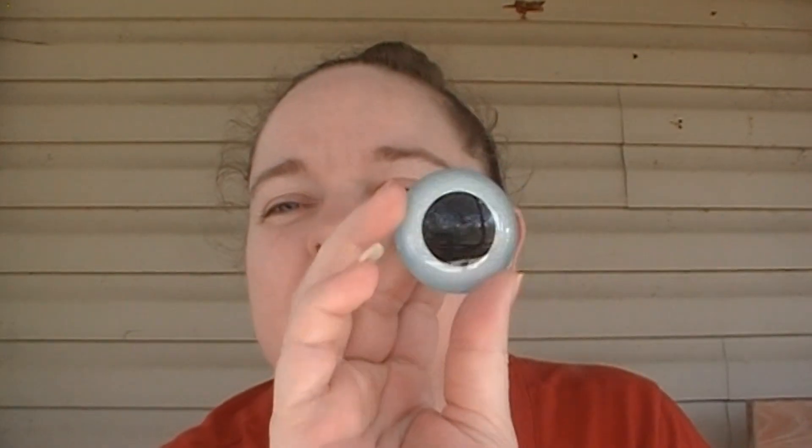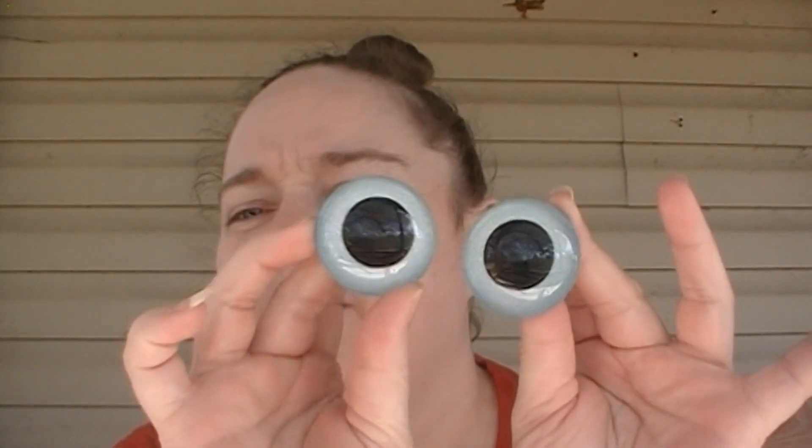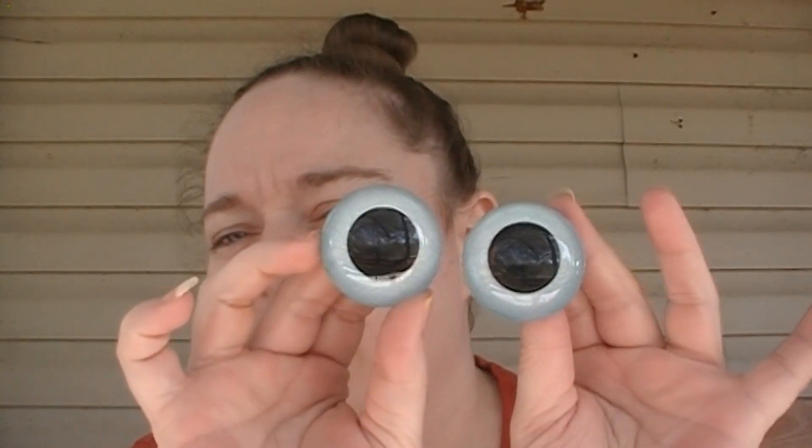The other thing I have to show you guys are these absolutely gorgeous hand-painted safety eyes. I got these for the large axolotl I'm planning on making. Let me show you — I don't know if you guys can see the color. So this is what they look like — these are 40 millimeter. I paid $10.64 after shipping and taxes.